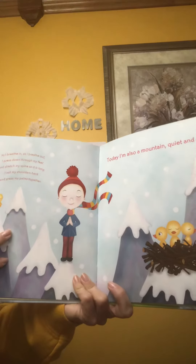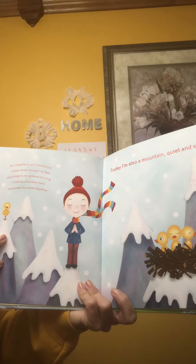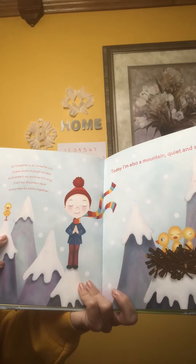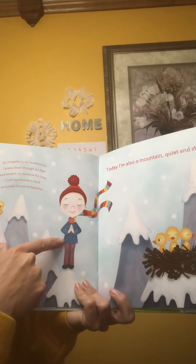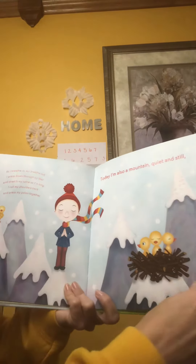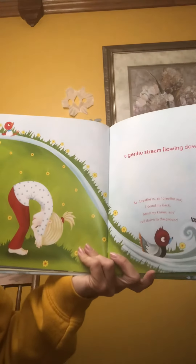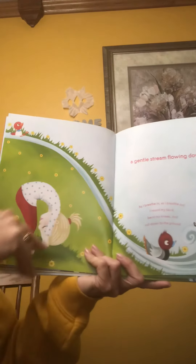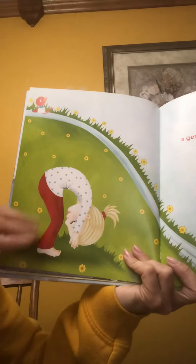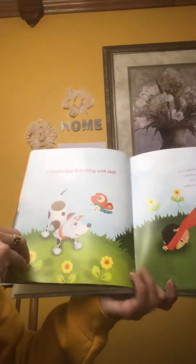As I breathe in and as I breathe out, I press down through my feet and stretch my spine so it's long. I roll my shoulders back and press my palms together, because today I'm also a mountain — quiet and still. A gentle stream flowing downhill, and as I breathe in and breathe out, I round my back, I bend my knees, and I roll down to the ground.